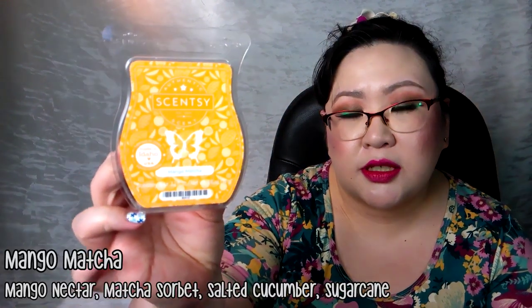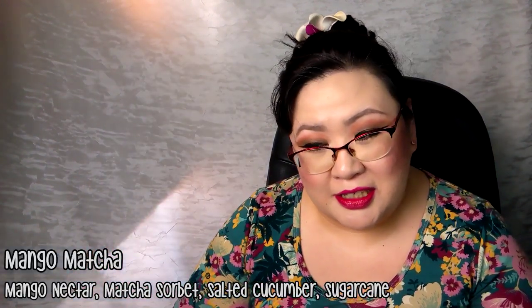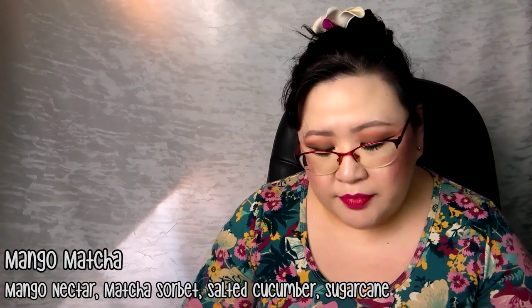We tried one of the newer Scentsy fragrances in the open concept — Mango Matcha. I was really concerned because of the green tea or matcha note, since I dislike matcha. But this just smells like a really ripe mango — that's all I smell. I don't smell matcha at all. We did three cubes in each warmer out here and it was a nice strong medium. I would definitely repurchase this one.